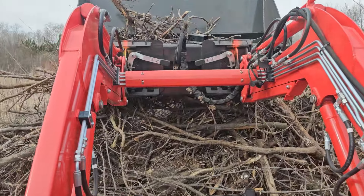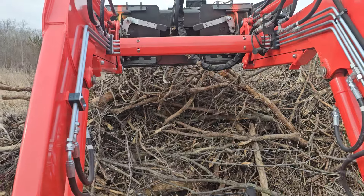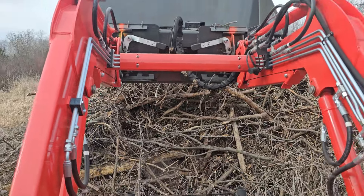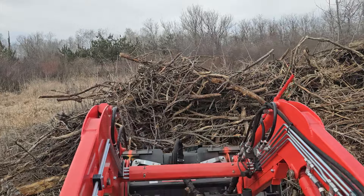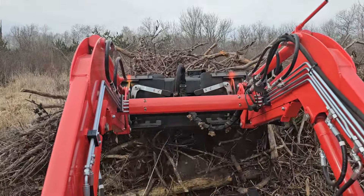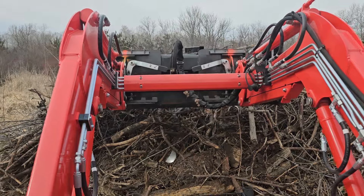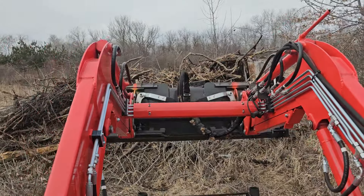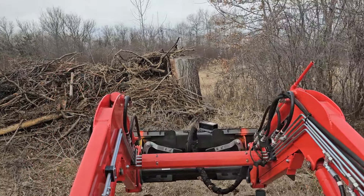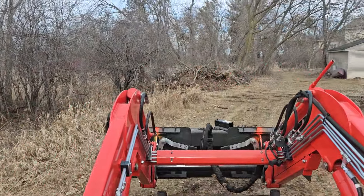And then you can still dump it really high, which is kind of a spot where the bucket is better — because on a grapple I wouldn't be able to dump it off quite like that. Then I can always close it and push the pile a little further. Behind there is basically just swamp ground and you can see getting a nice little pile there, and the part of the stump that I'm not going to be able to yank out.